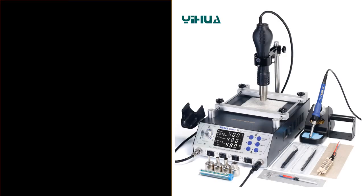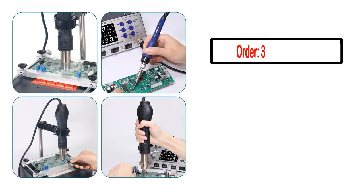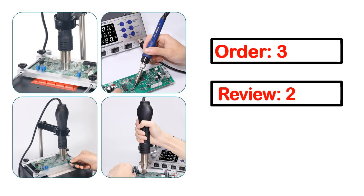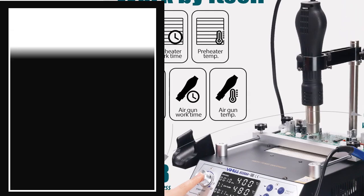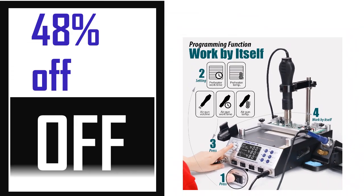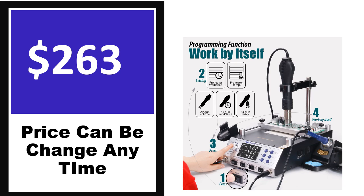Number 5. It's the better quality product in this list. This product's full details: Order, Review, Rating, Percent off, Price. Price can be changed anytime.